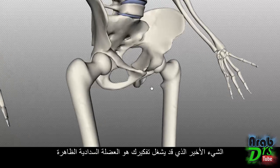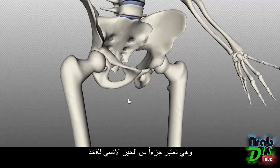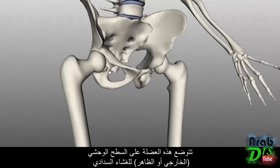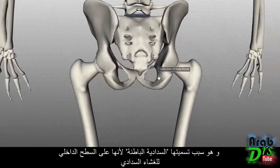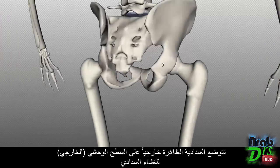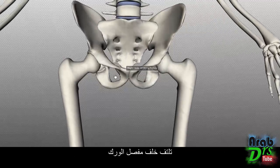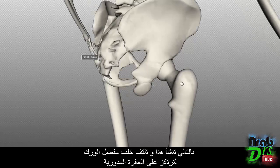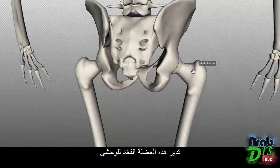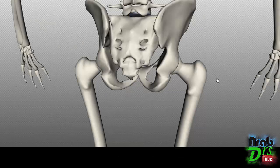One last point: the obturator externus is not considered part of the gluteal region — it is often thought of as part of the medial compartment of the thigh. It lies on the lateral surface of the obturator membrane (hence 'externus,' on the external surface), whereas the obturator internus originates on the medial, internal surface. The obturator externus winds around behind the hip joint to insert in the trochanteric fossa and laterally rotates the femur, but is typically grouped with the medial thigh compartment rather than the gluteal muscles.